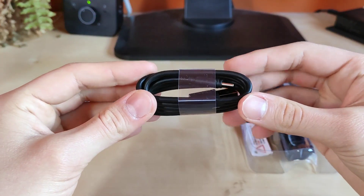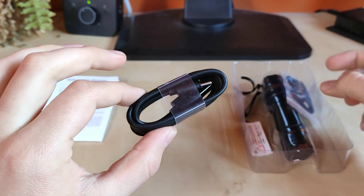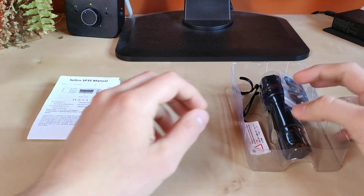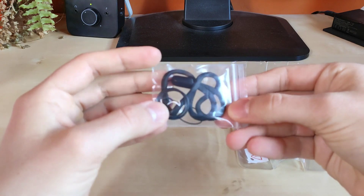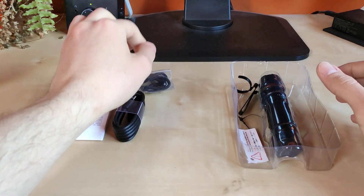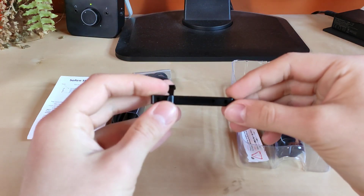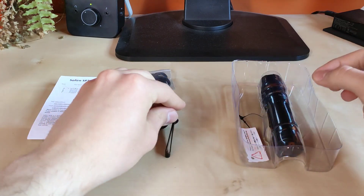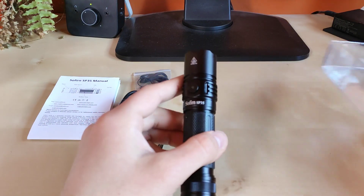We also have a quality USB to USB-C charging cable, so a very nice addition — you can actually charge this flashlight without any external charger. We also get the lanyard and two spur rings, so pretty standard. We got the bi-directional clip. And last but not least we also get the flashlight obviously.